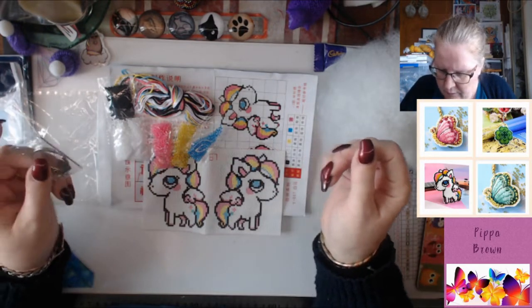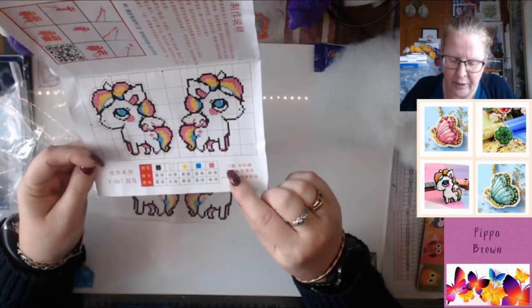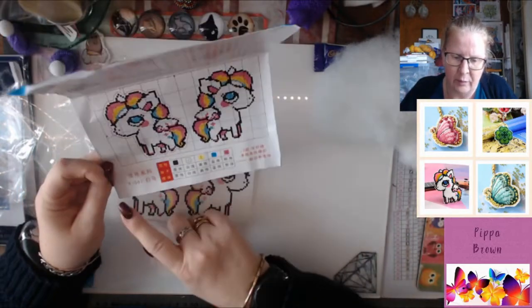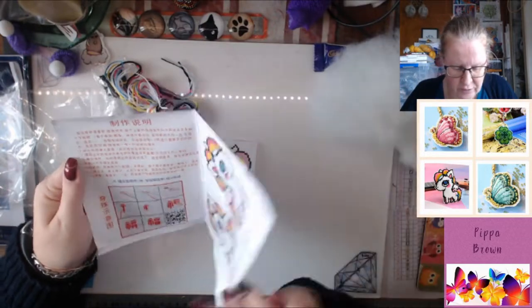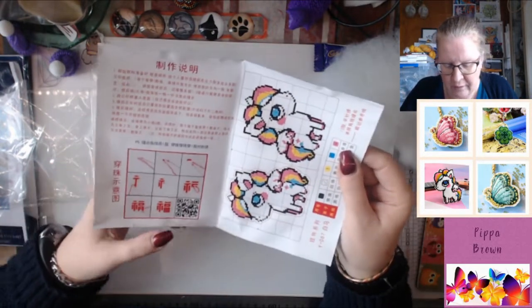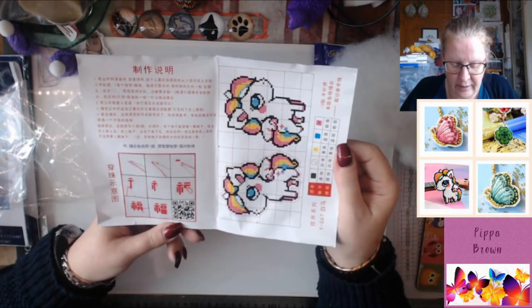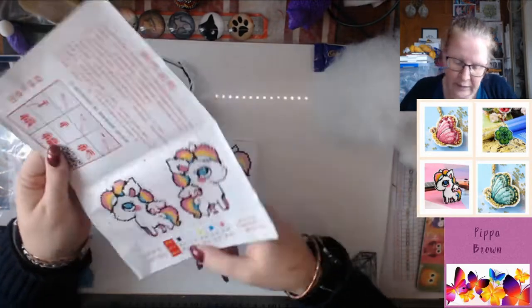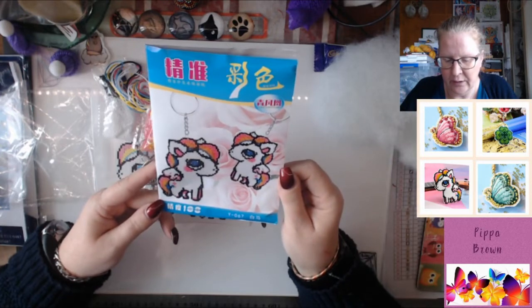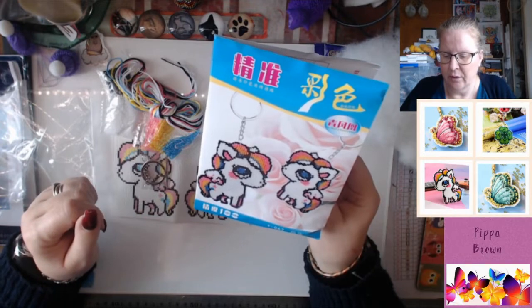Now I think because it says number two here, it's implying that you use two strands of each of these. I will get my Google Translate and translate it. It's also showing two strands here in the description. And there is a QR code - if it takes you to a website that might be able to translate, I will check that out. It's a little unicorn - it will end up stuffed into a slightly 3D keychain, and you've got the colour floss to go with the colour beads.